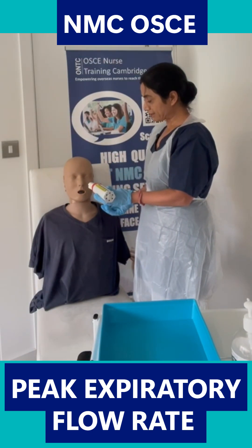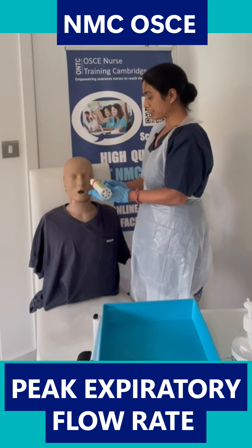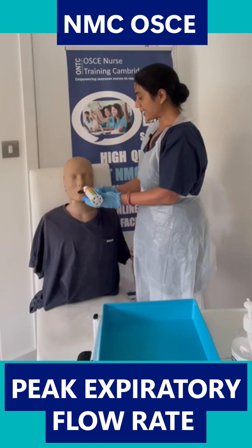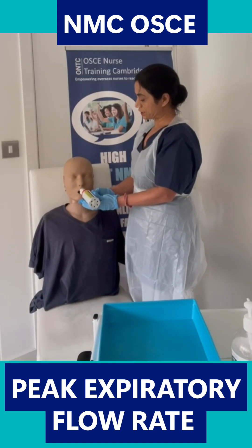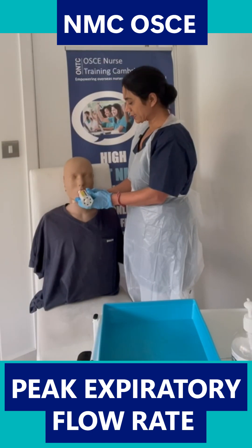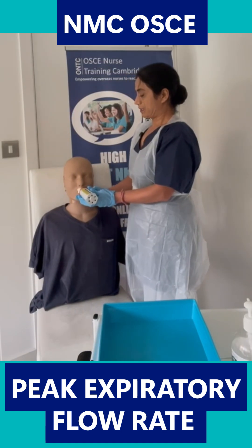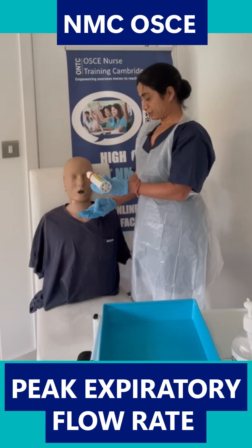You feel okay? Ready for the second reading? You're sitting in an upright position — that's good. Take a deep breath into full inspiration again. You've done that. I'm just going to put this into your mouth — make a tight seal with your lips — now blow into the peak flow meter in a short sharp blast as forcefully as you can. The examiner will then give you your second reading.